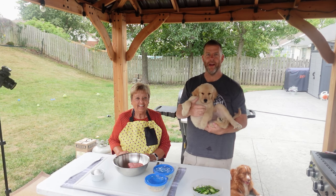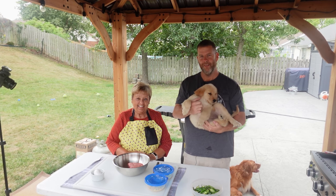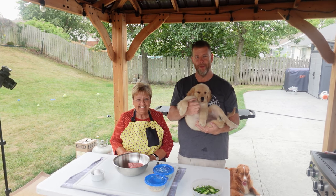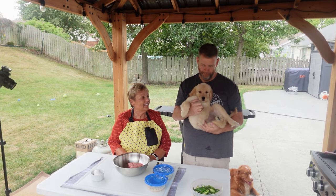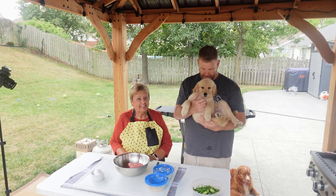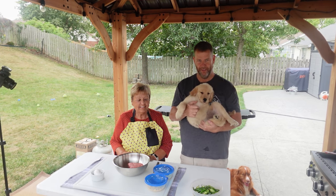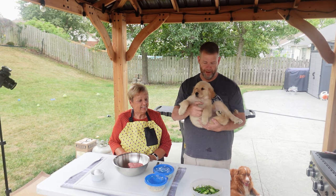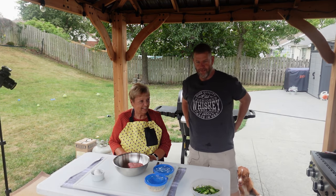Welcome back to Griddle Cook Eat. Today we got an exciting one — we got my mother-in-law Karen here, who's been in some previous videos. We got the newest member of the family, Maggie, our 10-week-old golden retriever, and then we have Baxter, who you've seen in some of the videos — Maggie's big brother.